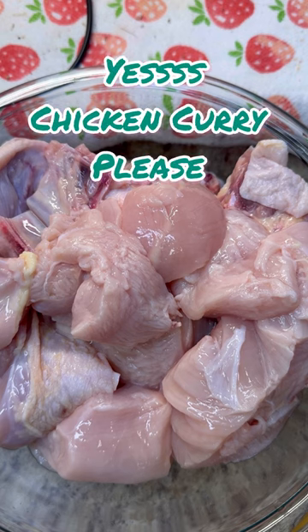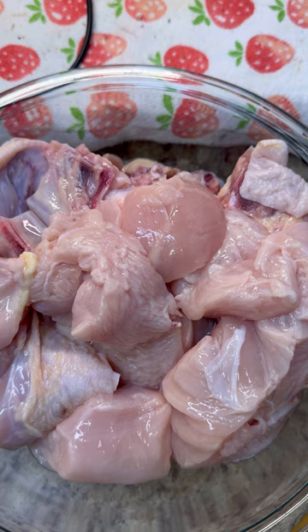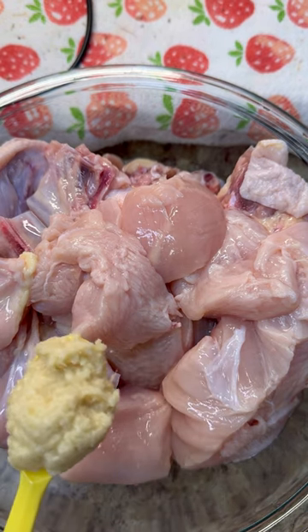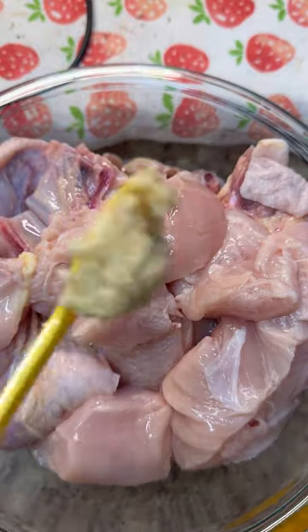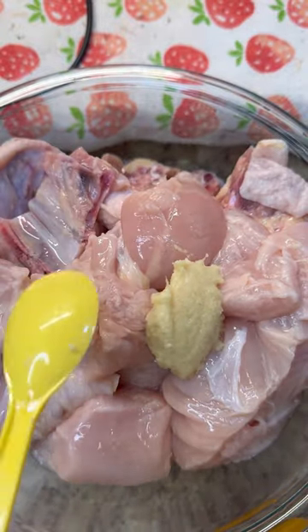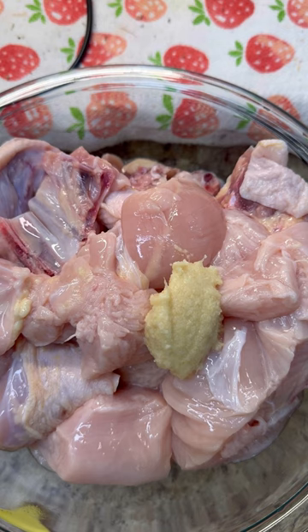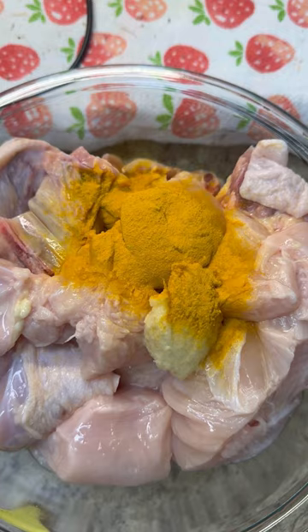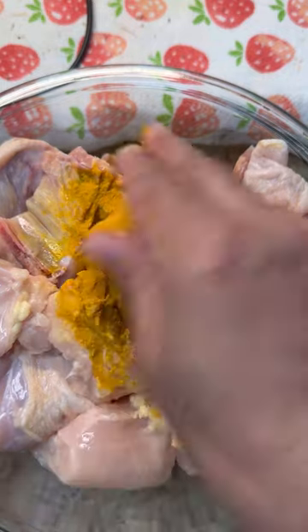To make this lovely chicken curry according to that number one chef in India, all this is marinated with is turmeric - turmeric or haldi powder. But I changed things up a little bit. I'm going to add some ginger garlic paste because I'm an islander, an island girl, and we like our food highly seasoned with green herbs, so it's kind of difficult for me not to do that, but I'm trying my best to stick to this recipe.